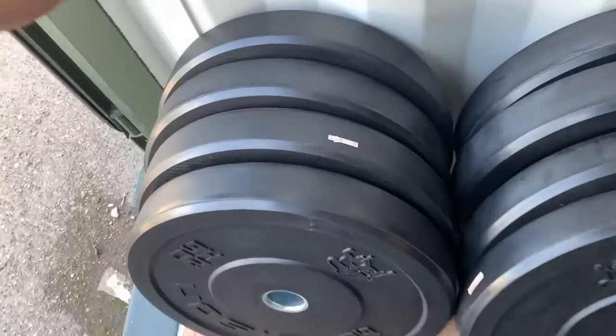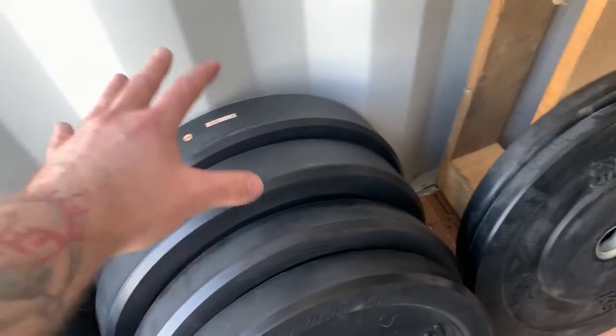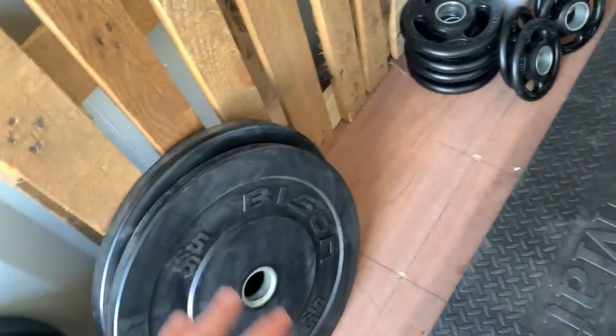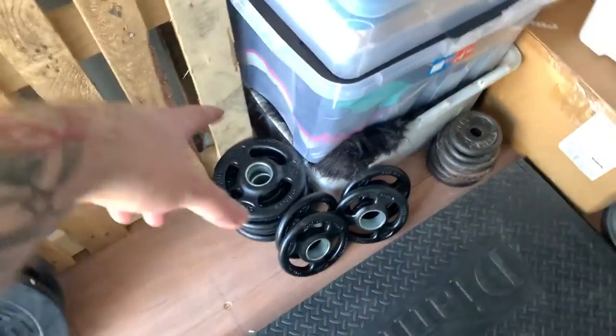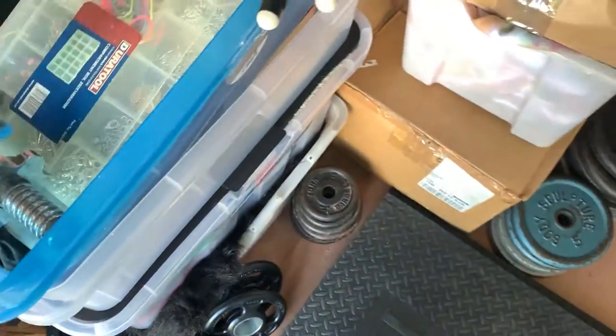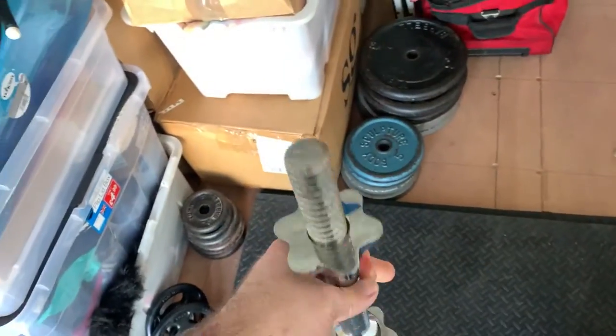We'll have a look at the weights - a decent selection. These are all 20s, so we've got six in total, a couple of sets of 15s. Didn't have any 10s, so we've got four fives - two there, two on the bar. We've got fractionals - 1.25 to 2.5 - and then what I had at home already: nice little one-inch adjustable dumbbells.